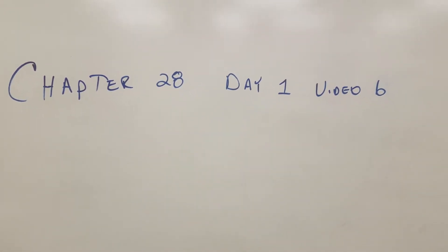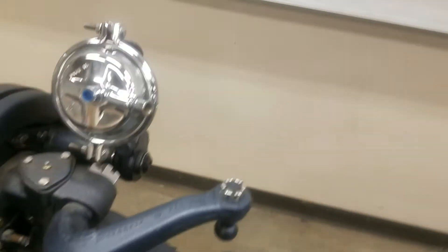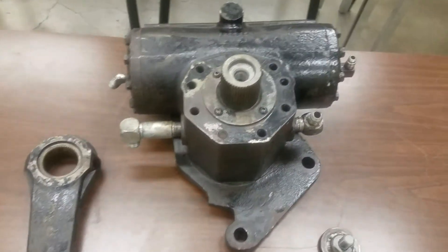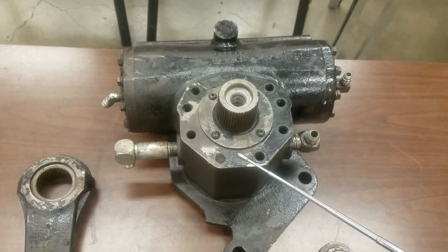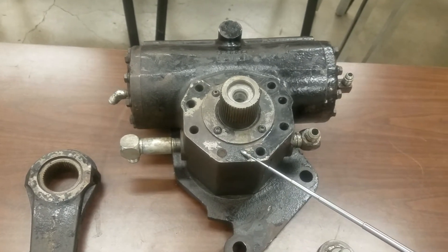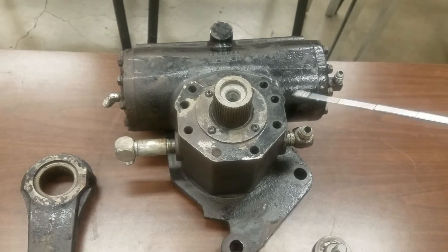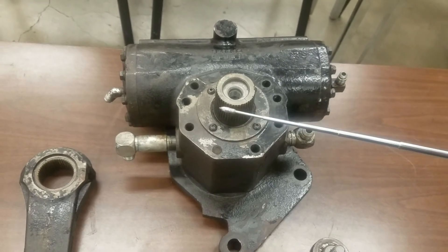Chapter 28, Day 1, Video 6 supplemental — going a little bit more in-depth on some of the components not located on the steer axle. We've got a steering gear, also called the gearbox or steering box. We've got our shaft coming in from the steering wheel, and turning that causes this sector shaft to rotate back and forth.